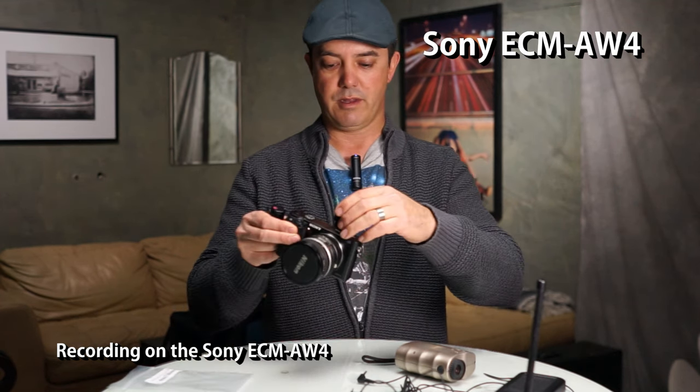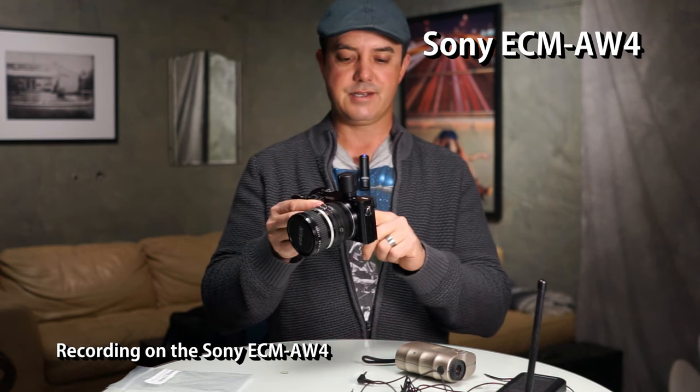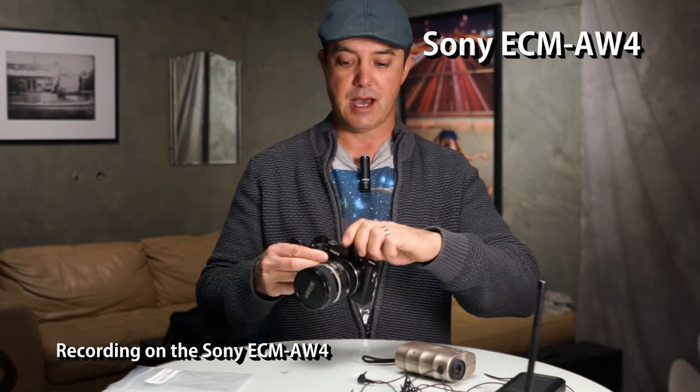The ECM WM1, which we're not recording on right now, ties into the audio gain control on the camera. This setup does not, but it does have volume control so you can turn it up if you need to. On the A7R it's pretty much okay as-is, but when I plug it into a computer to record talking segments I have to turn it up all the way — usually five clicks on the receiver — to get it to where it should be.